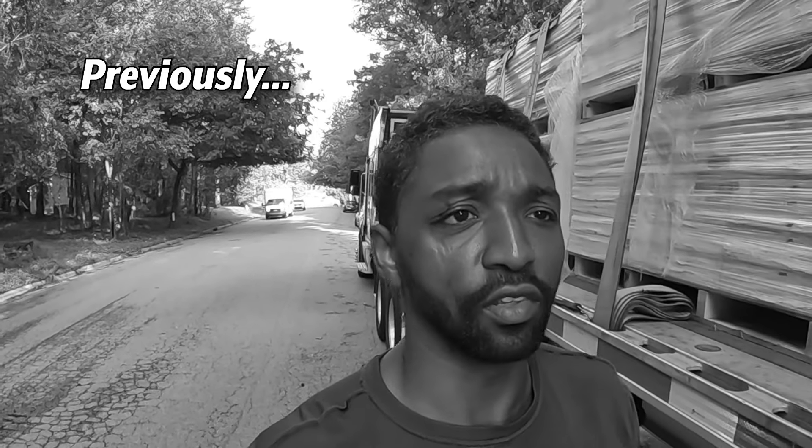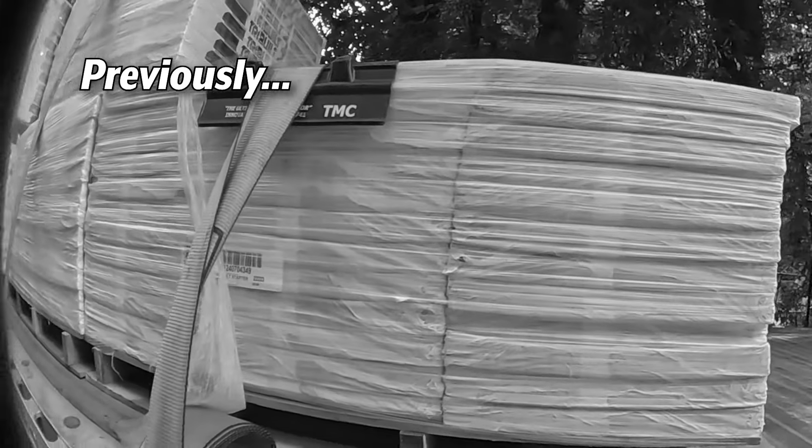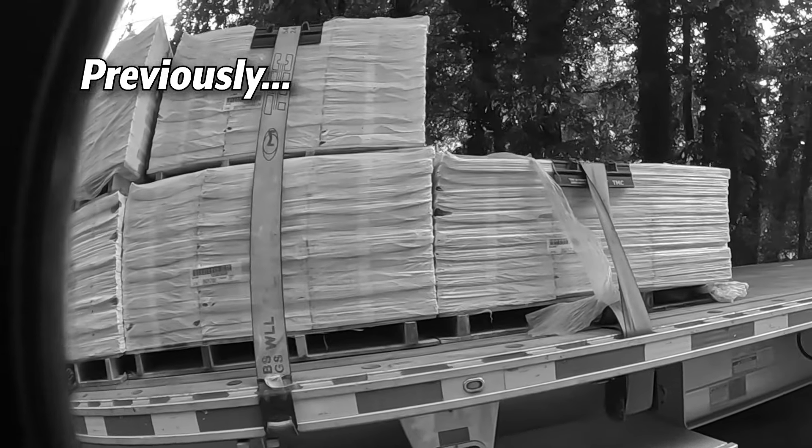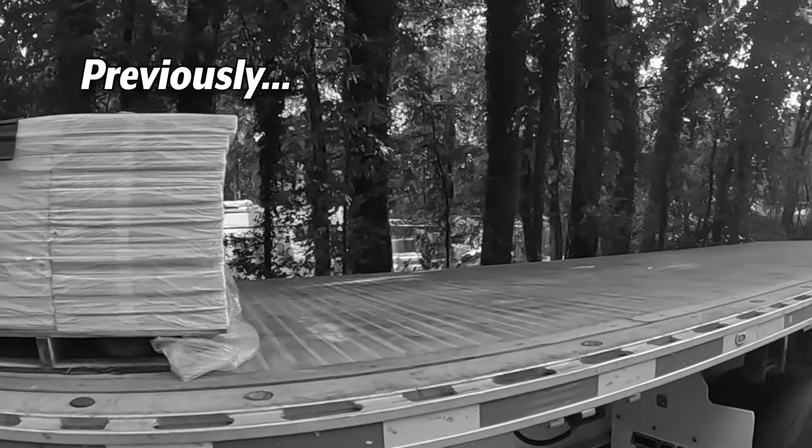We got the first half of the load unloaded already and they received 10 pallets here, which came off very, very quickly.